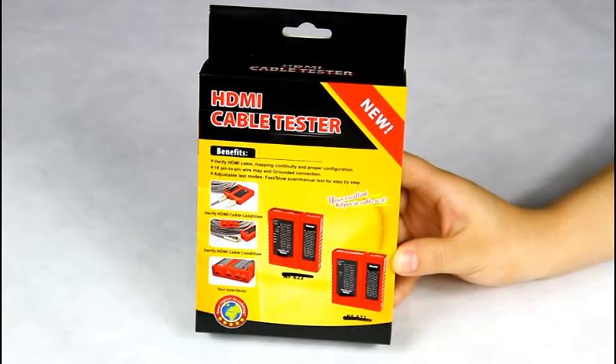Hello everyone, today I will show you our HDMI cable tester NF622.